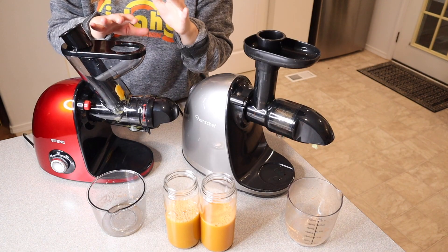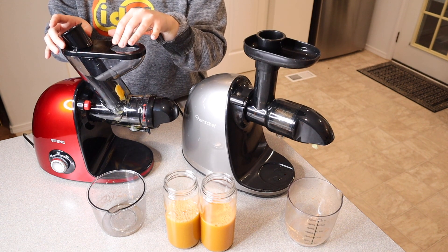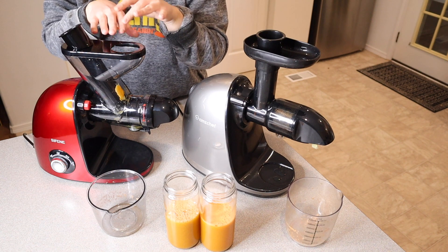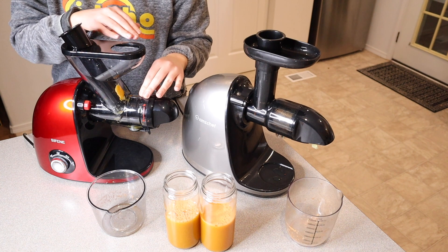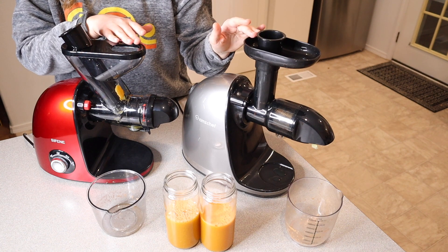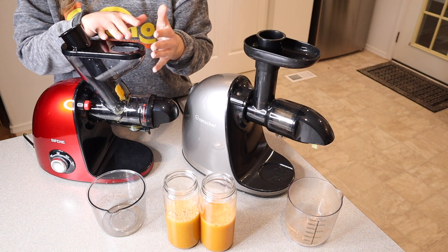Overall these are pretty comparable juicers, but I really like the dual feeding option on the Syphine — bigger fruits and vegetables that wouldn't fit in the standard opening on the AMZ Chef will fit in one of the Syphine's openings. The filter design on the Syphine also makes it easier to clean. Both are great options with approximately the same juice yield, but the Syphine does have some extra nice features.